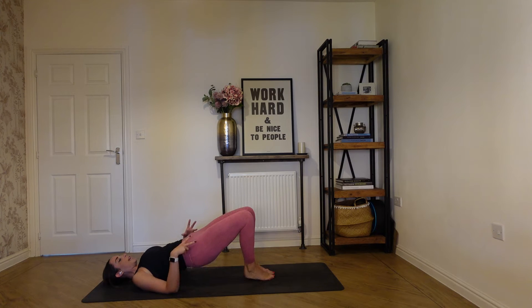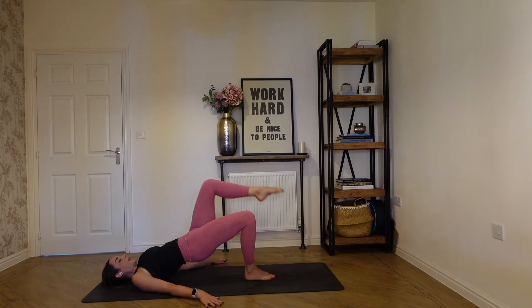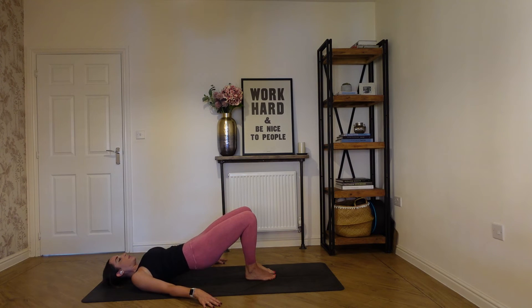Settle that right foot back down. We're going to stay in this shoulder bridge — reset yourself, press into that right heel. Bring your left leg to a tabletop position. Tap down, bring it back up, tap, and lift — three more, really pushing into that right heel, hips stay level. Then hold it in tabletop and press away, bring it back. Press and back. Another three, two, and one. Back to tabletop, place the foot down, and gently roll yourself all the way back down.